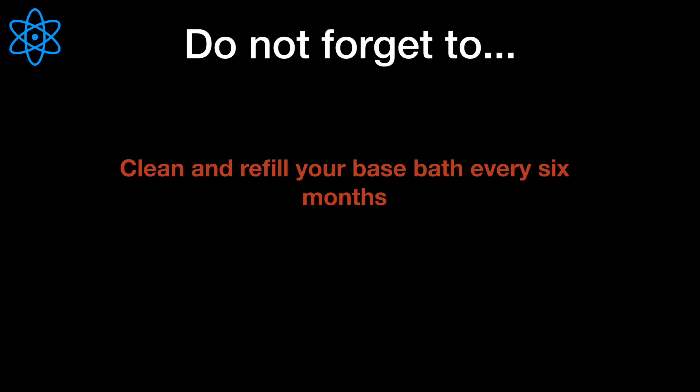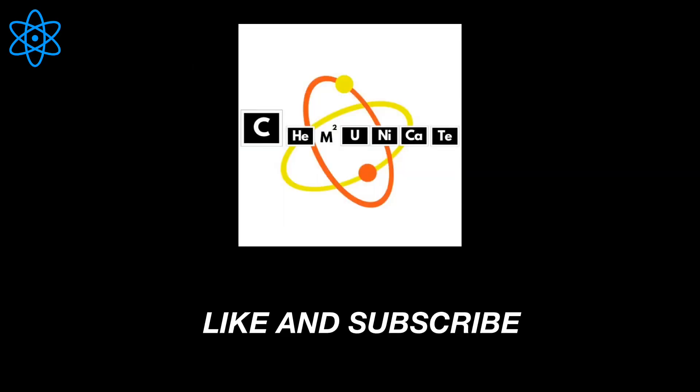Happy cleaning! If you like this video and want more content like this, please like and subscribe to my channel. Thank you, see you next time.